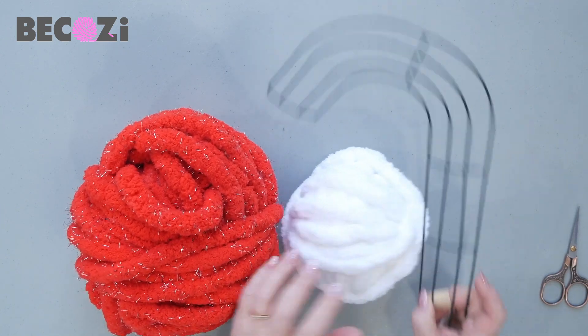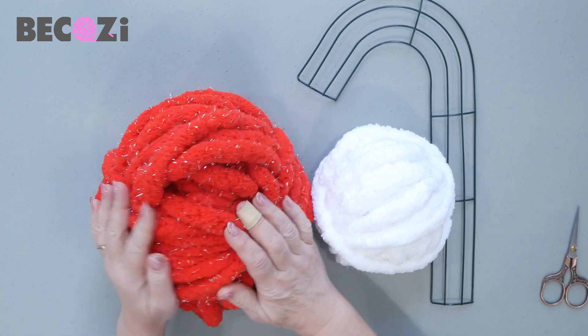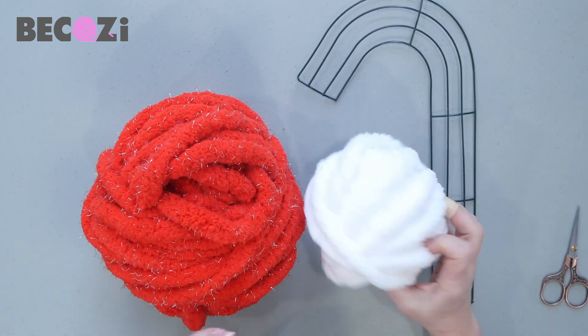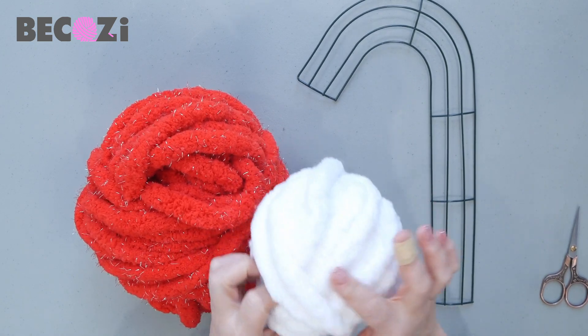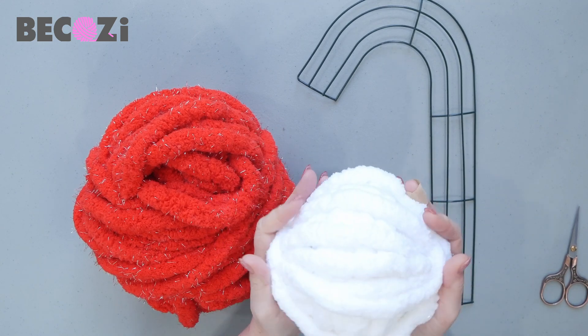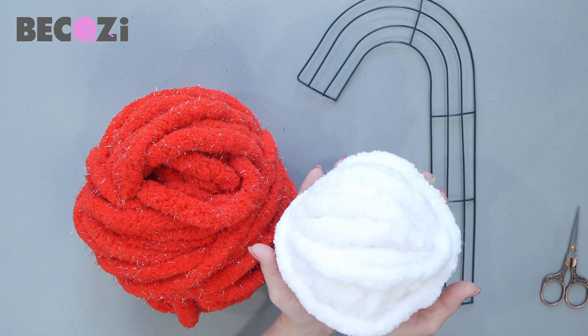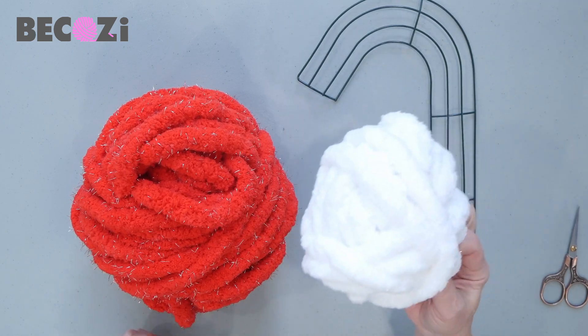I will be using this metal base and I will be using this red sparkly yarn and white sparkly. This sparkly yarn has white sparkles — they're very hard to see in the video, but it's beautiful. When you hold it in your hand, it looks like a snowball.